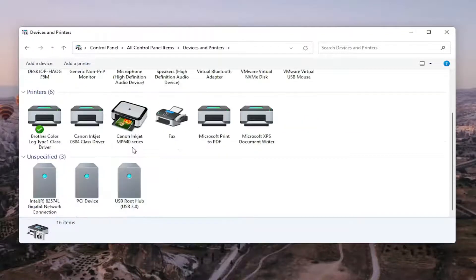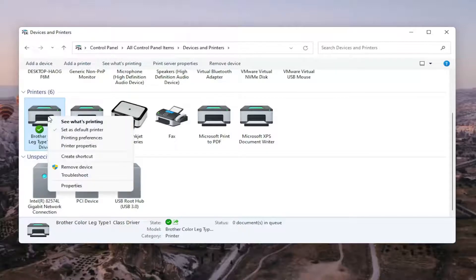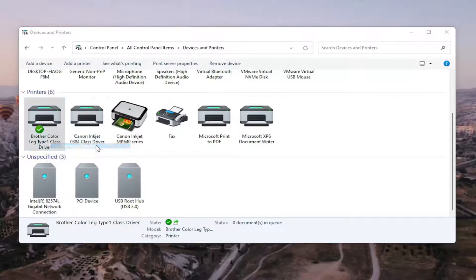Go ahead and select the printer you're having the problem with. In my case it's a Brother printer, but it might be Canon, Epson, HP, Dell — pretty much any main manufacturer of printers and accessories. Right-click on your printer and select Printer Properties. Do not select Properties — you want to select Printer Properties. Go ahead and left-click on that.